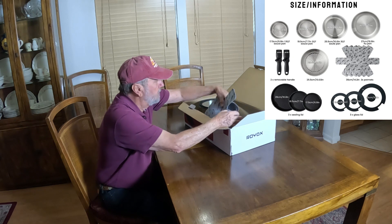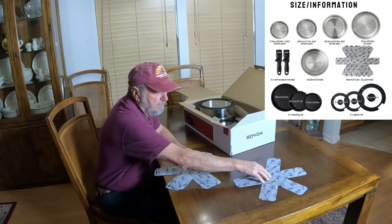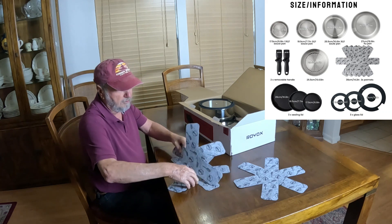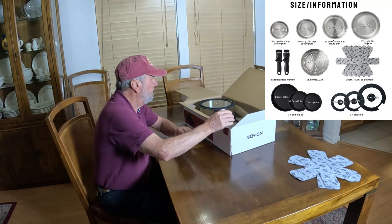Right here on top, I'm going to take these out. You get three of these little protectors for the table that you can set the pots on — three of them, just like this. That's nice to have. We'll put that over there.